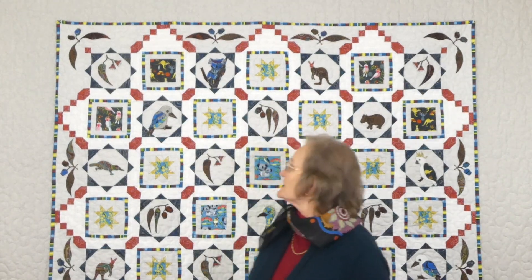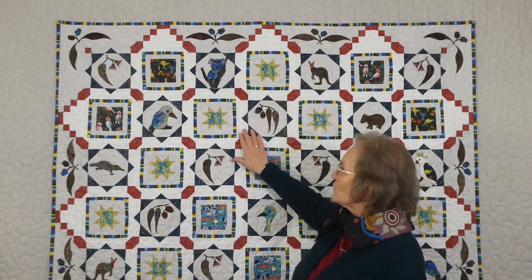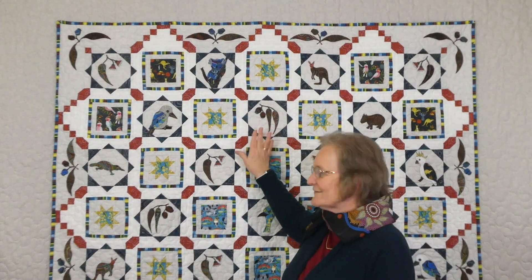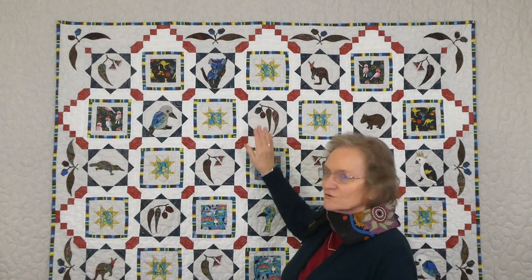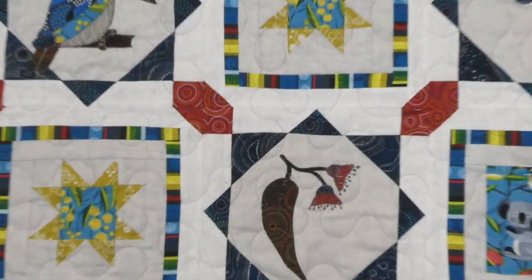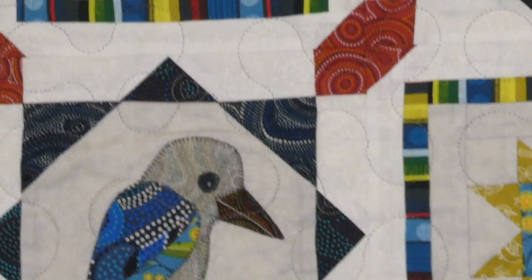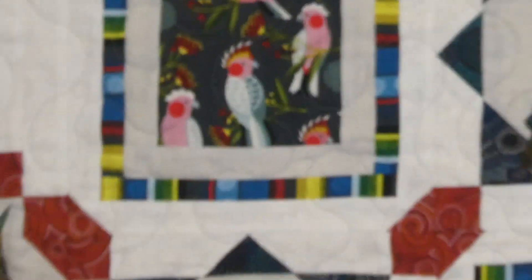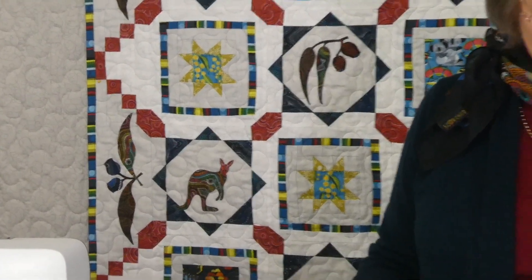I've gone ahead and it's all finished off now completely — mine has the binding on and it's all quilted. I didn't quilt it myself; it was quilted for me by Deborah at Country Life Quilting, and she's done a wonderful job with an all-over design that works really nicely. The cutting information for the binding was in part one, but all that information is in the pattern — this final part tells you how to do the binding and how much you need in case you had misplaced that bit of information.